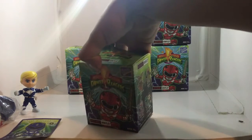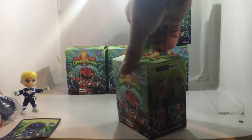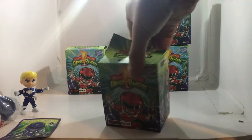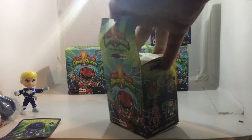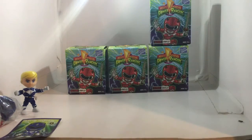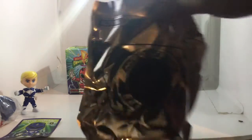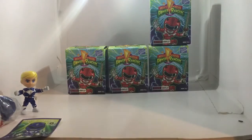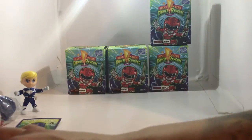I apologize for not showing the articulation, but take my word for it — his head, arms, and legs are all articulated. They're not like standard vinyl figures or the anime figurines I showed you guys previously. He's actually posable. We also got a little morpher on the other side of the bag — it's pretty dope. Okay, let's rip the next bag.